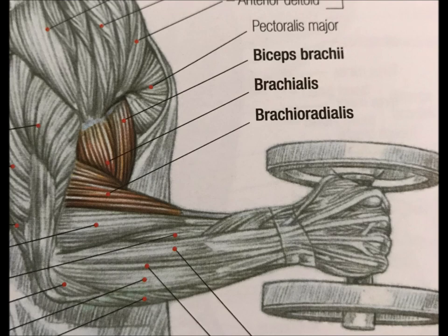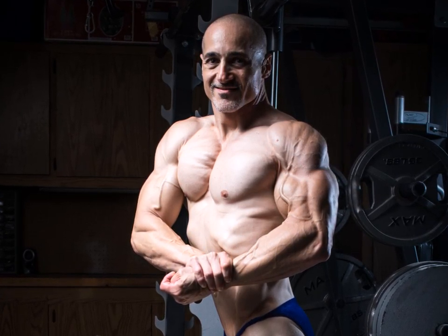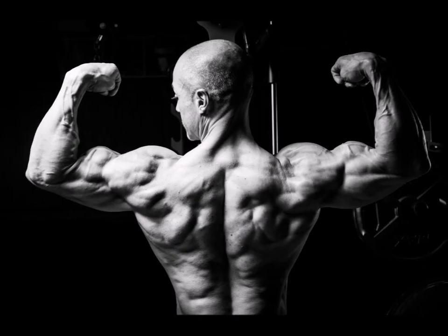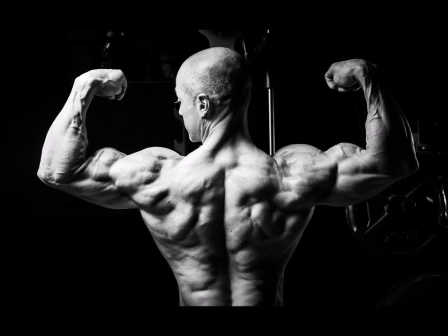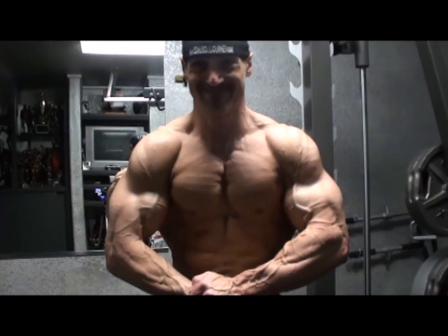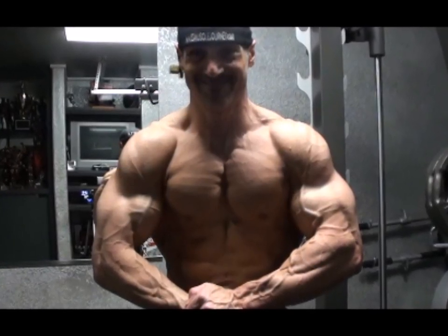When it comes to the brachialis and brachioradialis, that's musculature we tend to overlook. When we think arms, we think biceps and triceps — barbell curls and skull crushers — but sometimes we neglect movements that can really add illusion and depth to your physique. Especially as a bodybuilder on stage, if you're standing next to someone with fully developed arms — biceps, triceps, brachialis, brachioradialis — they're going to stand out more than someone who hasn't incorporated movements to hit that musculature.